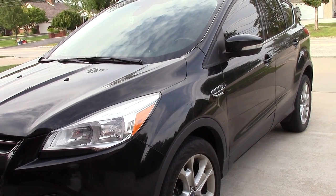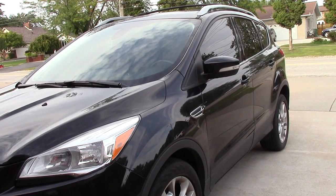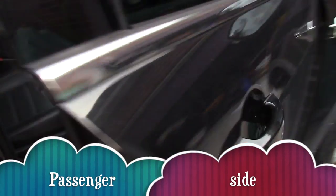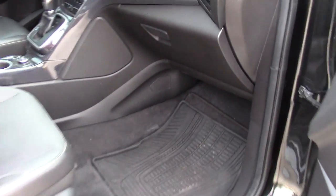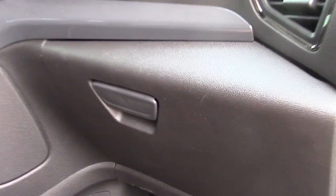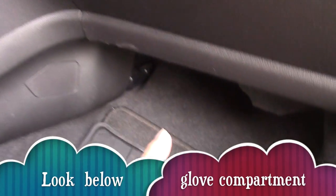Today's do-it-yourself project: replacing the cabin air filter in your Ford Escape. It's located on the passenger side. It's not inside the glove compartment — it's below the glove compartment, right underneath.